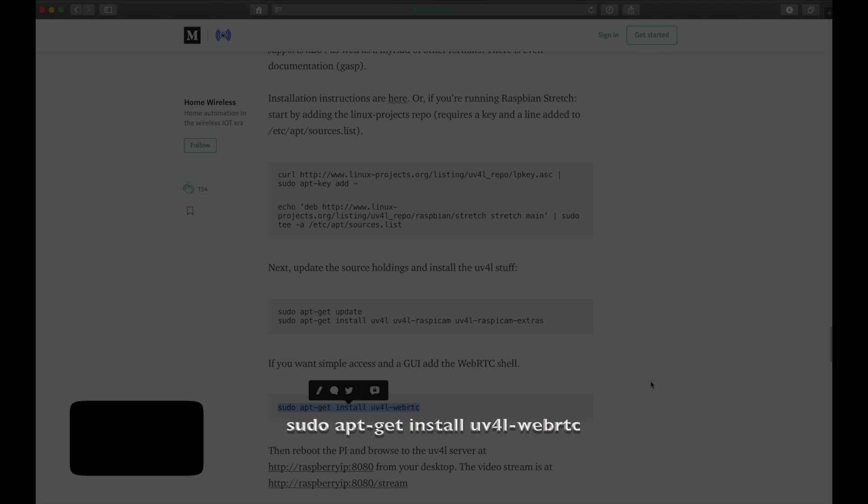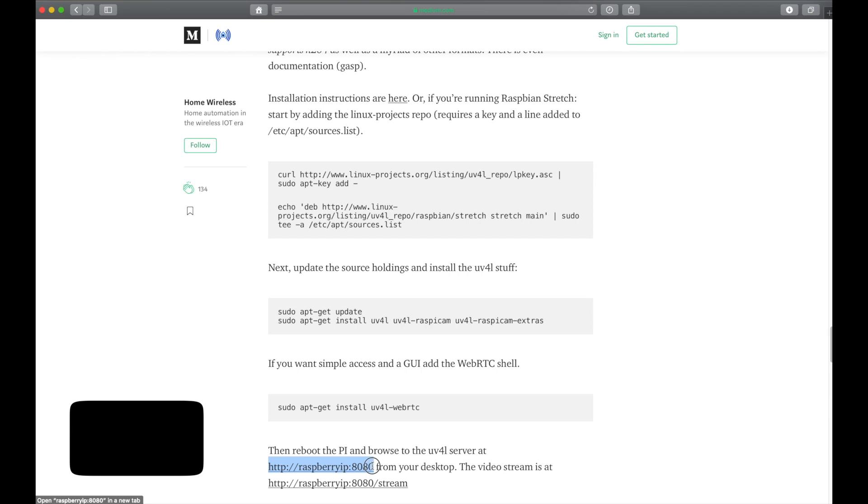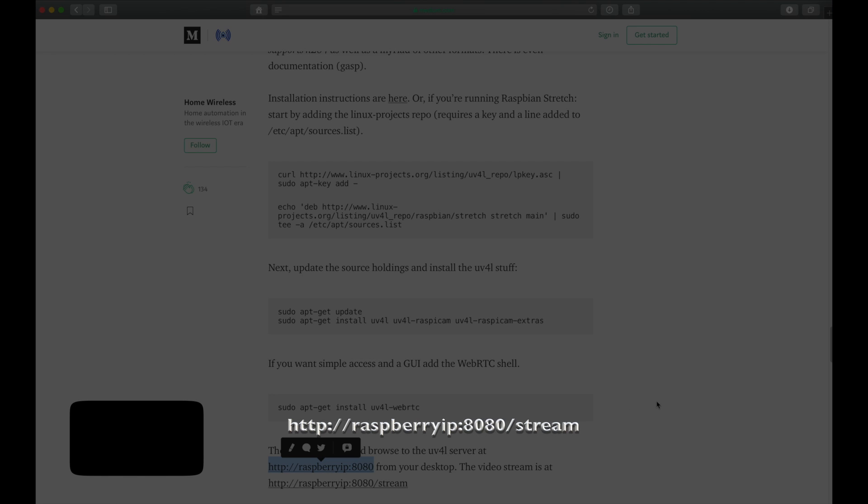After the commands are finished and you reboot your Pi, you have access to the config screen via this link, or you can go directly to the stream via this link.